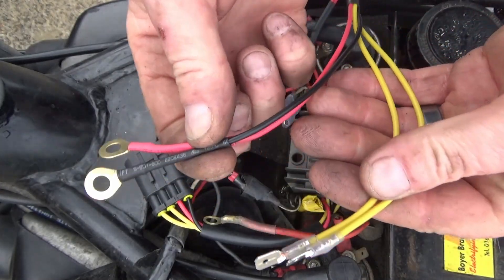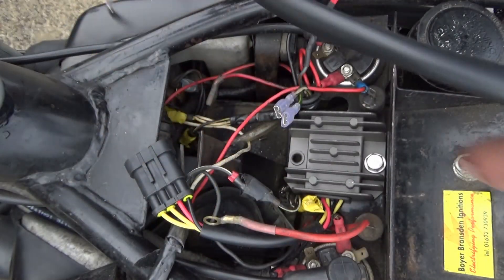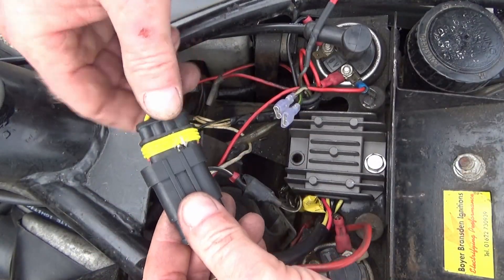What I've done here is make up some ring connectors on the ends and a couple of spades on there. I'll get them connected up, get this end put on, and get all this wiring squirrelled away and tidied up.